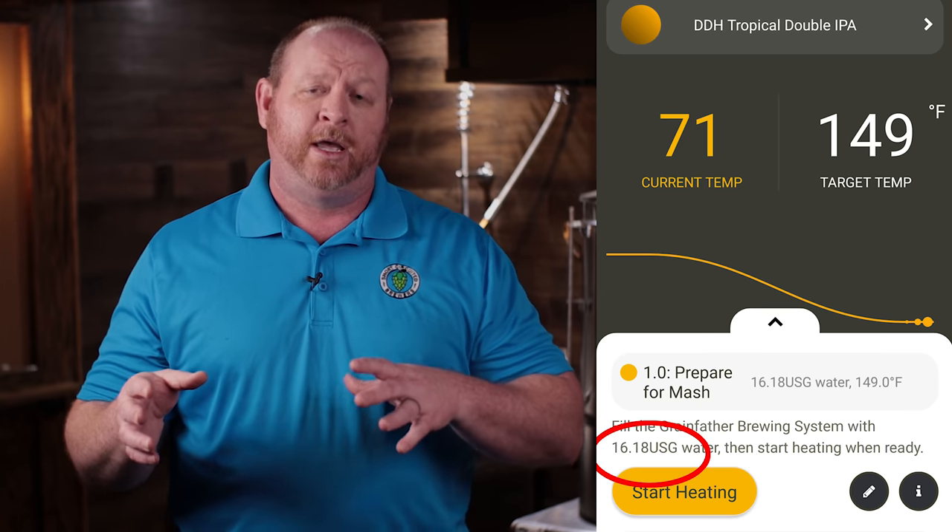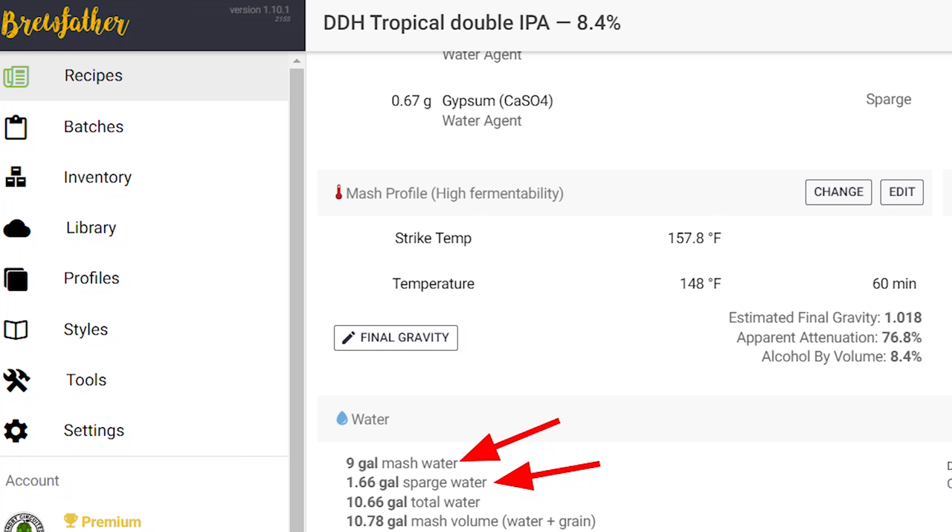I went into the app and did a new brew to start the brew day, and that was the second time I encountered an issue. It said to heat up roughly sixteen-point-something gallons, and I'm like wait - it said nine gallons in the recipe and now it says sixteen gallons. I was completely confused, so I went to Brewfather software, which has the Grainfather profile in it. I recreated the recipe there and it showed just a little over nine gallons of strike water and about 1.6 gallons of sparge water, which I still thought was light but decided to go with.